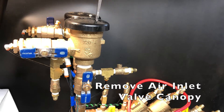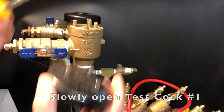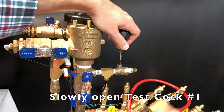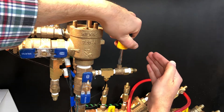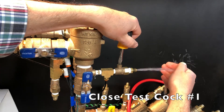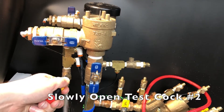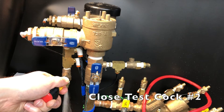The first step is to remove the air inlet valve canopy, then slowly open test cock number 1. Then close test cock number 1. Next, slowly open test cock number 2 to flush it, then close test cock number 2.